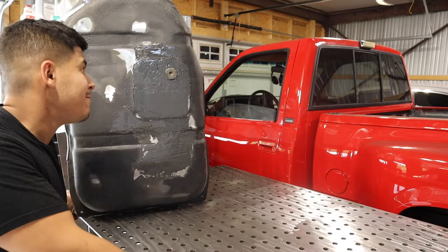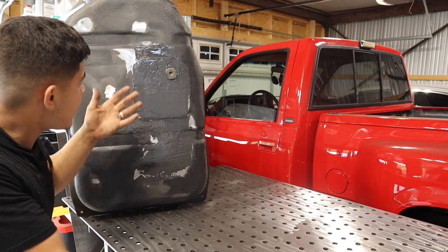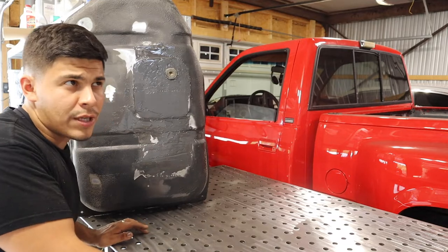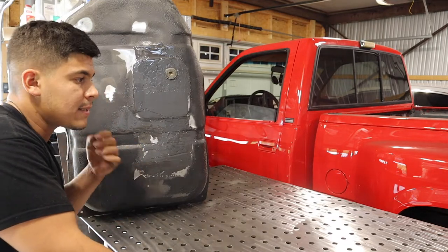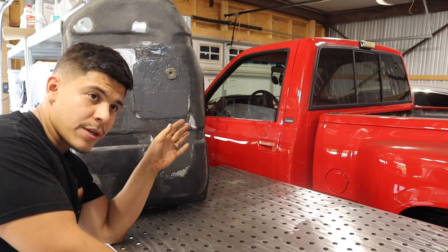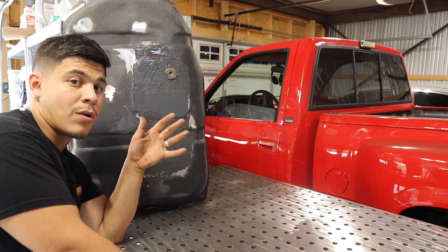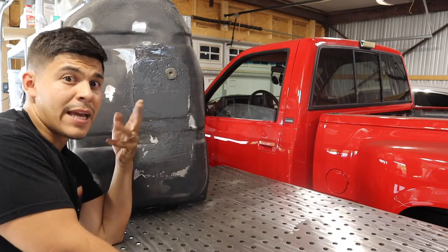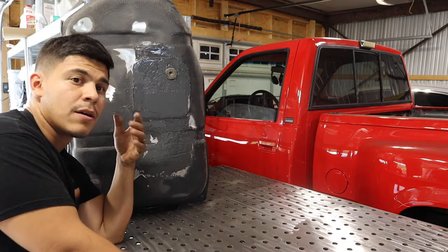So it's done. As you can see, I actually had to do multiple layers — I packed it on. But what we're going to do this time, before we just accept that it's fixed, is go to the gas station, carry this whole thing, and fill it up because of all the pressure going down. We're going to see if it can handle the pressure or all the weight of the gas.